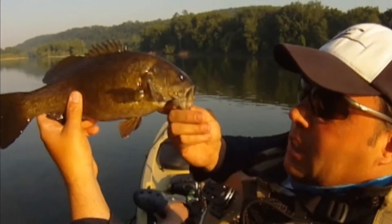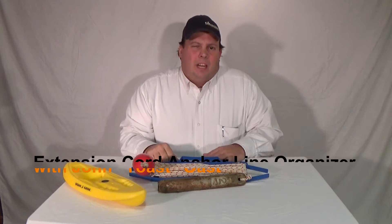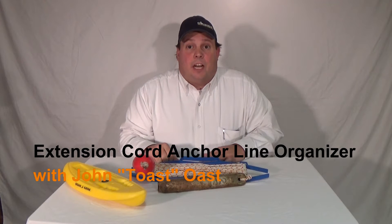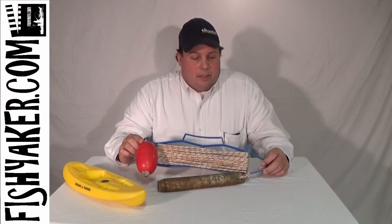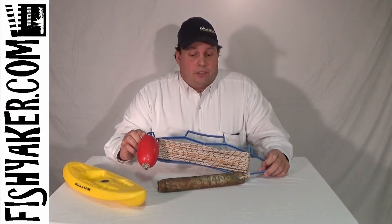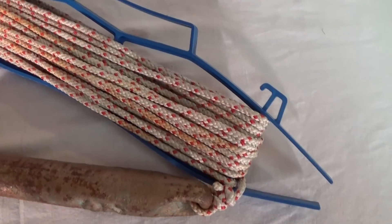Fishyacker.com, the original kayak rigging video series. Hi, it's John Ust again from Fishyacker.com with a really quick, simple tip for you. What I have here is an extension cord organizer — it's a great tool for organizing your anchor line in your kayak.